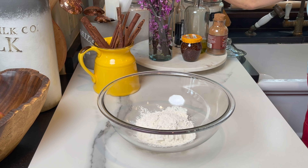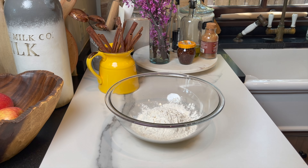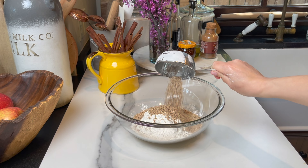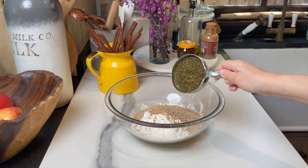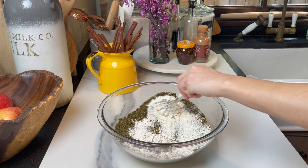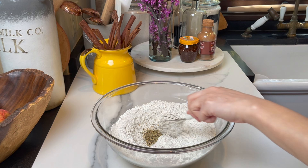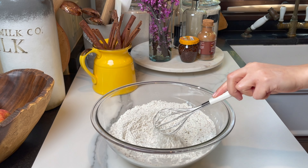I start by adding three cups of all-purpose flour to a clean bowl. I weighed the flour — each cup is about 136 grams. To the flour, you're gonna add a quarter teaspoon of baking soda, half a teaspoon of baking powder, half a cup of toasted sesame seeds, half a cup of zaatar mix, and half a tablespoon of a good Italian seasoning.